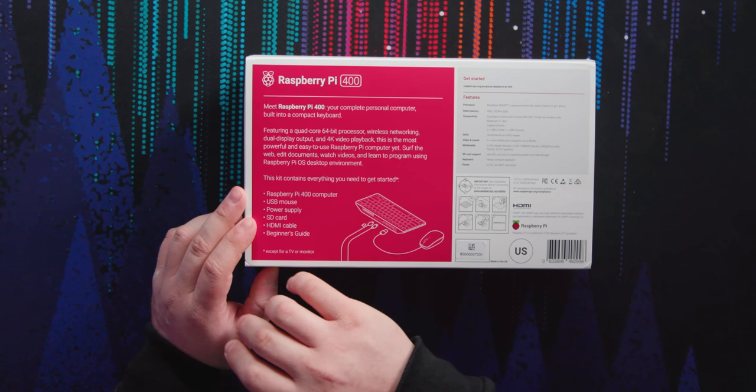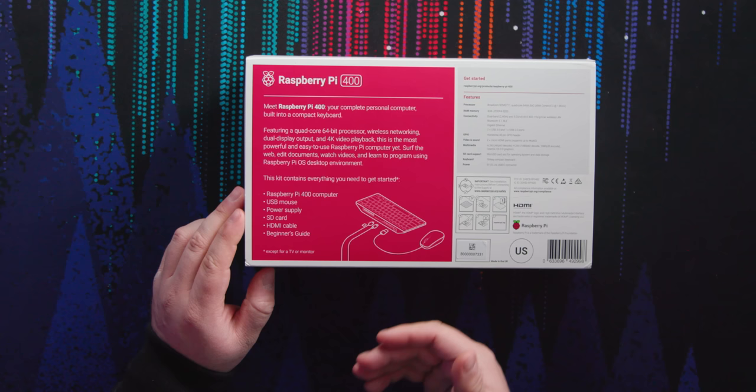Remember when computers were built into keyboards? It's back, like in the Commodore days, Amiga days. Featuring a quad-core 64-bit processor, wireless networking, dual display output, and 4K video playback. This is the most powerful and easy to use Raspberry Pi computer yet.